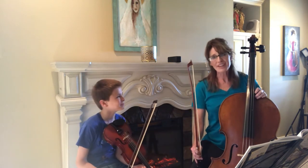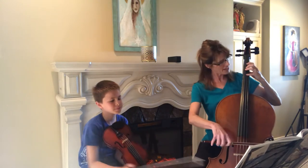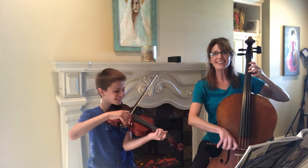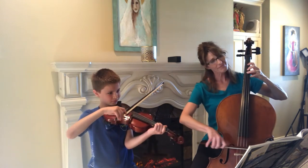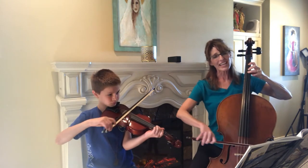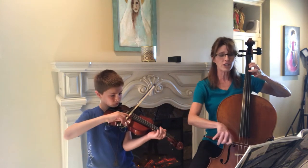Not bad, not bad. That was a little rough go. Let's try it one more time together. Ready, and. I jumped the gun — let's try it one more time. Ready, and. Here comes your E, first finger. Now your second finger or third finger.